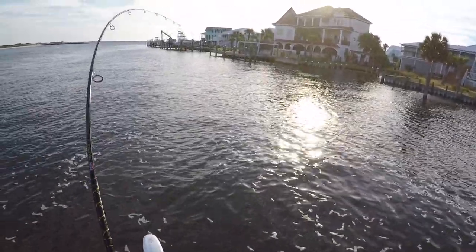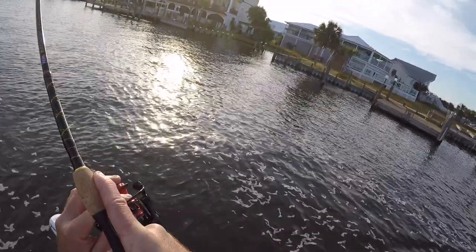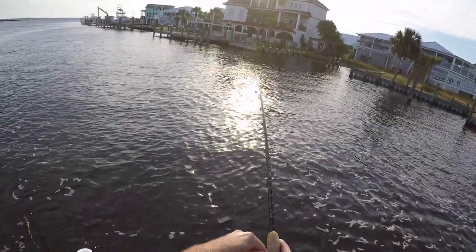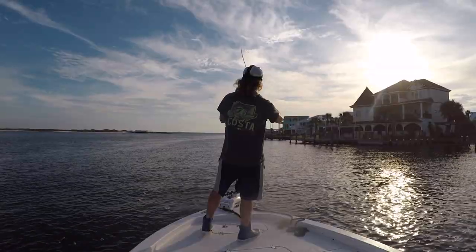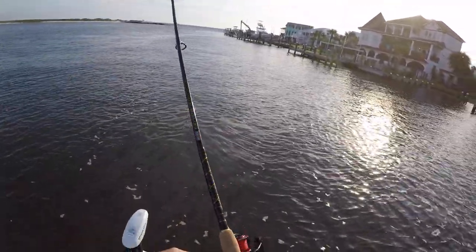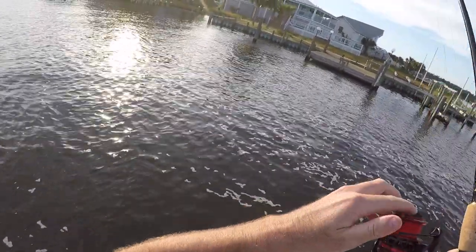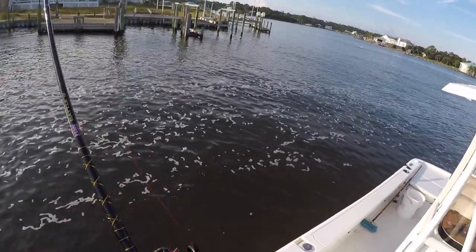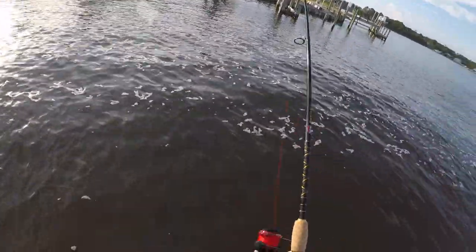Oh there he goes — oh my gosh, that's a good fish! Y'all, that's a dang trout — that's a good trout. I think it's a red though. He's got some dang weight to him. No way this is a trout — unless he's snagged. Got that drag pretty light. Come on, be a monster trout. He really didn't blow it up like he was big, but he's fighting like he's big. I think he's snagged. Man, this reel is smooth — I definitely like it.